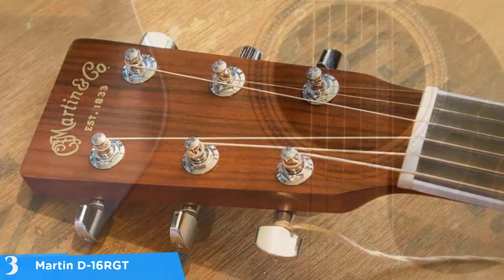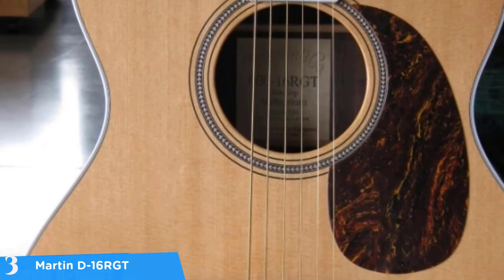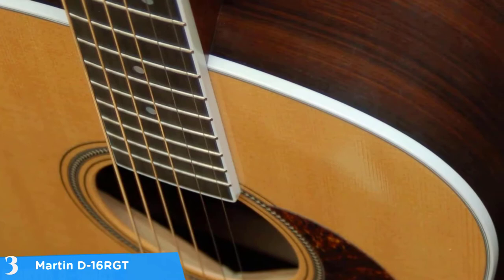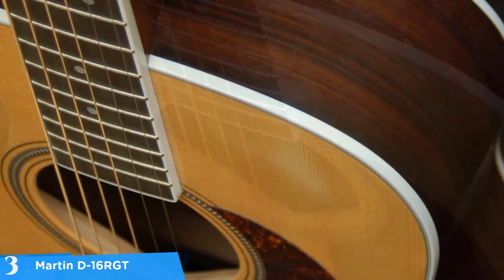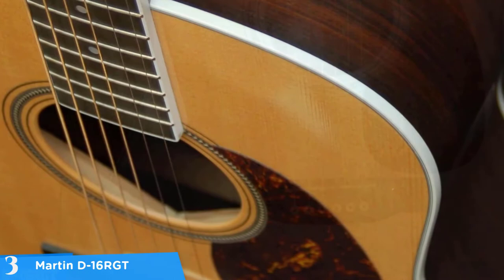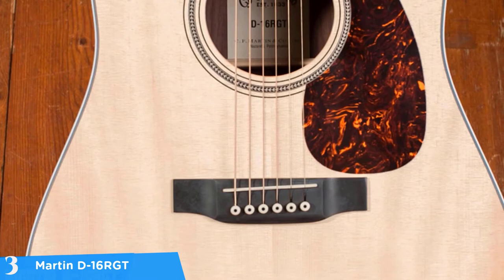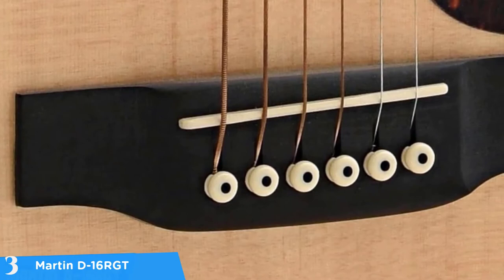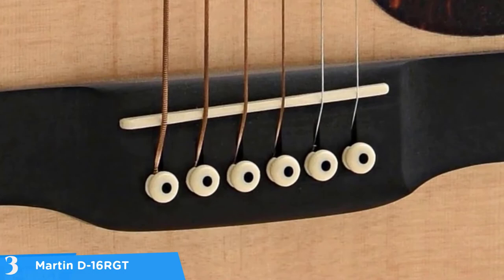Additionally, the neck is solid Spanish cedar. The D16 RGT begins to deviate into non-traditional construction materials with its rich light fingerboard and bridge. The presence of rich light on guitars is somewhat controversial among acoustic guitar purists, but it is more of an innovation. The guitar ships with a corian nut and tusk saddle, while the sound hole is surrounded by a stripe and herringbone rosette, and the fingerboard and sides feature white binding. The Martin D16 RGT also employs a solid headstock with chrome enclosed tuners — altogether a unique masterpiece that shines with elegance.